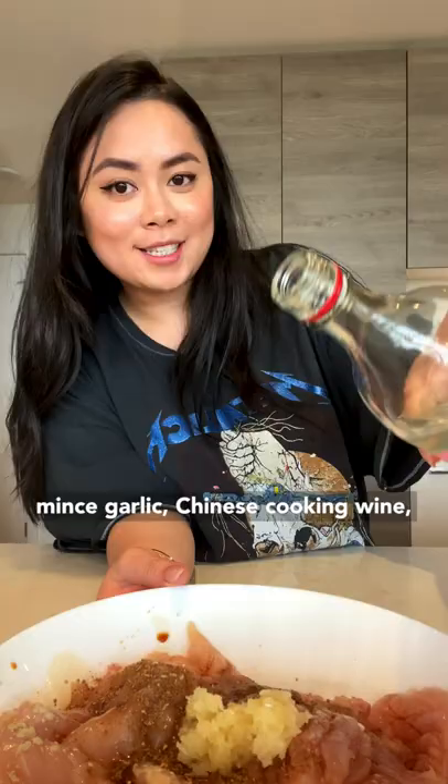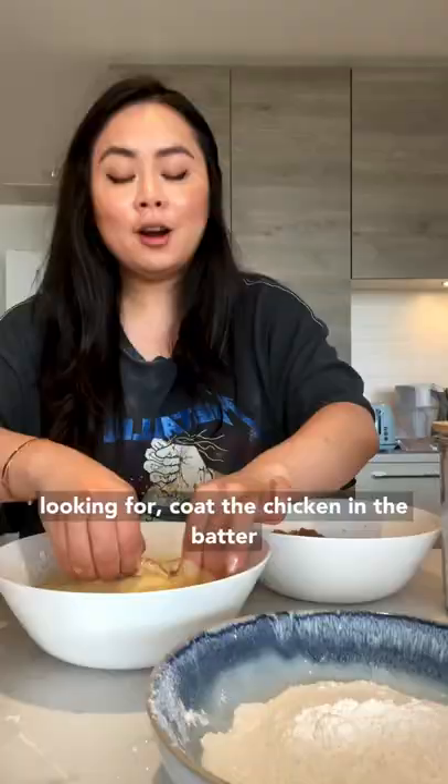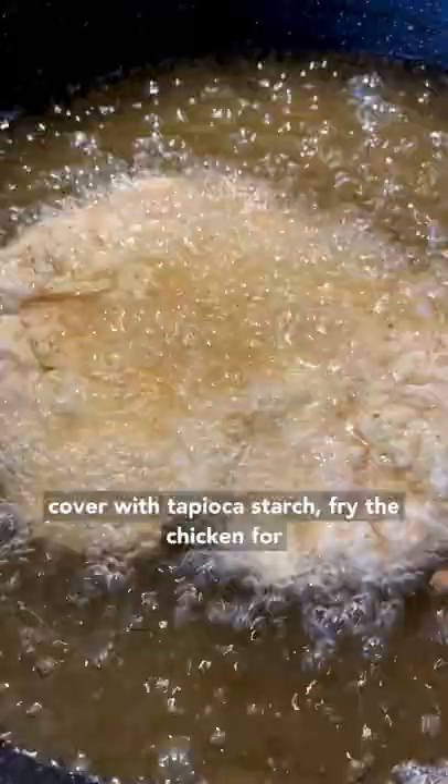Mix egg and cornstarch together — this is the consistency you're looking for. Coat the chicken in the batter, then cover in tapioca starch. Fry the chicken for eight to ten minutes until crispy and golden brown.